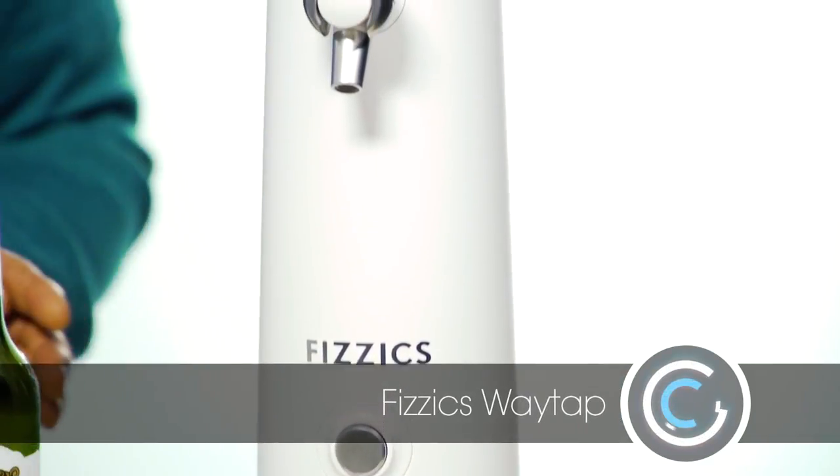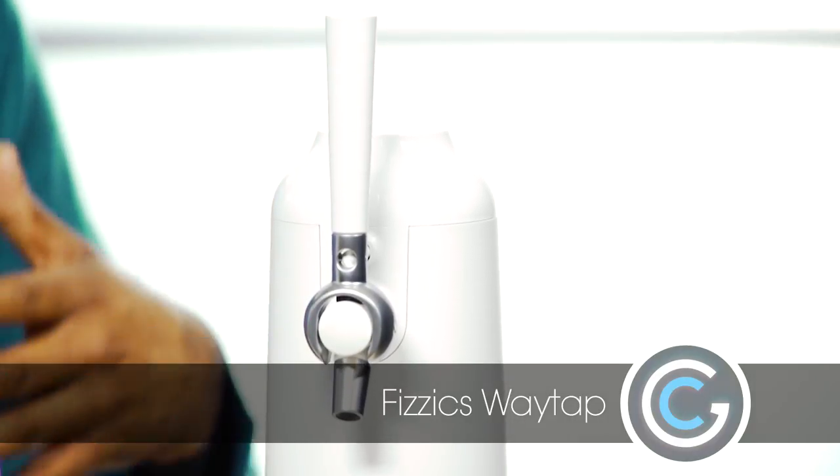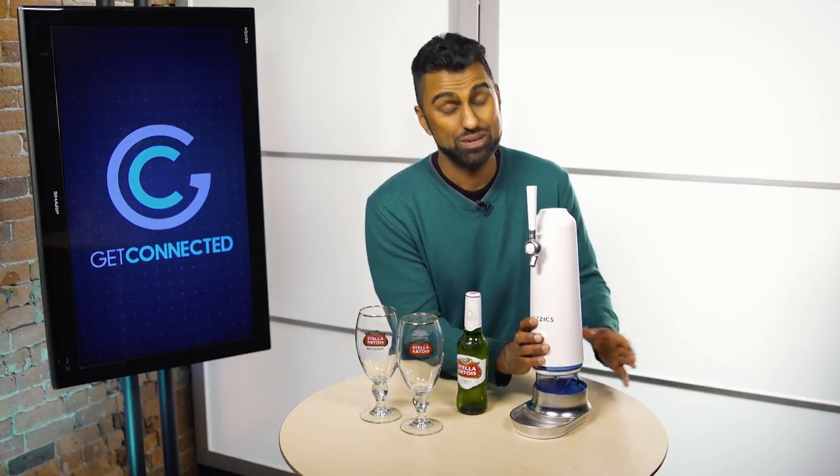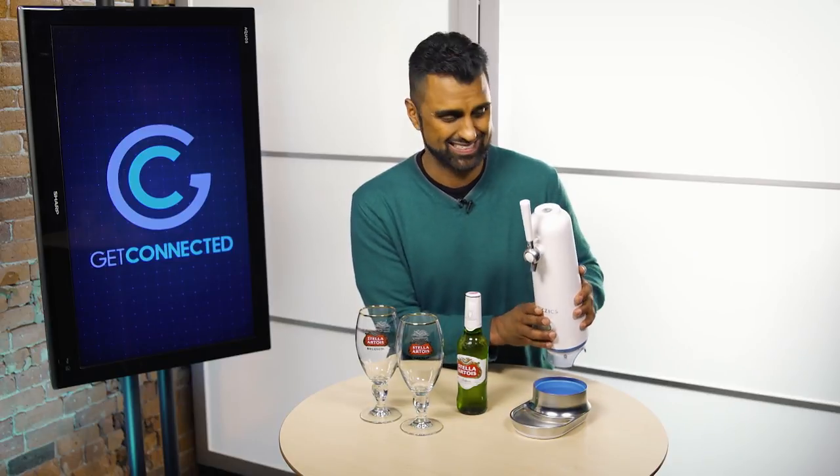This is the WayTap — it's actually the second generation from Fizzics, spelled F-I-Z-Z-I-C-S, not like physics the math subject, but with an F. I'll show you how it works because there's quite interesting technology behind this, and beer tech just happens to be something I'm really passionate about.